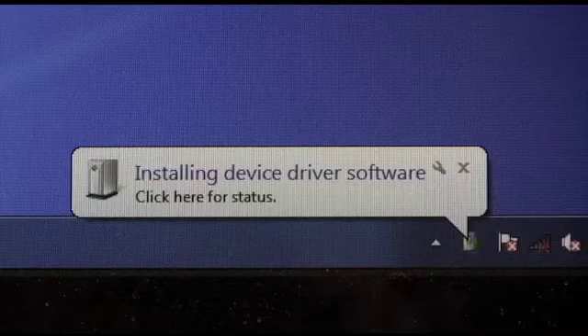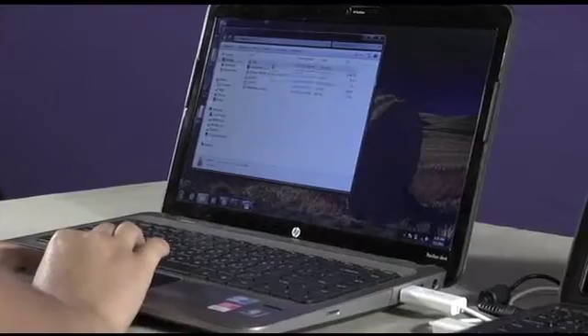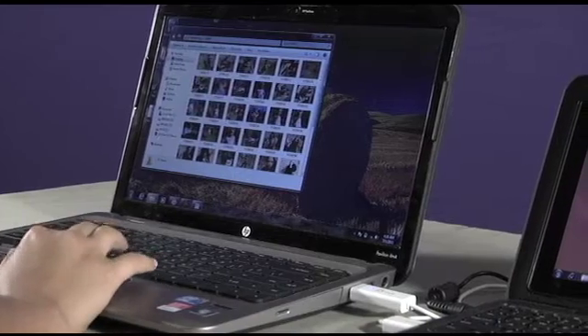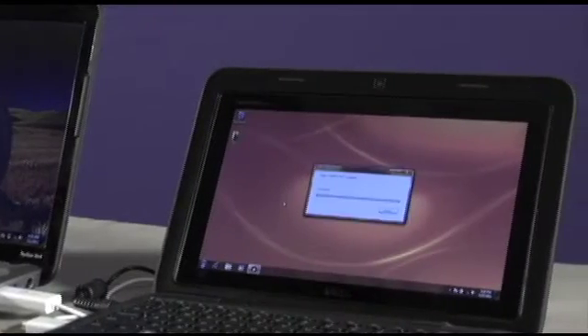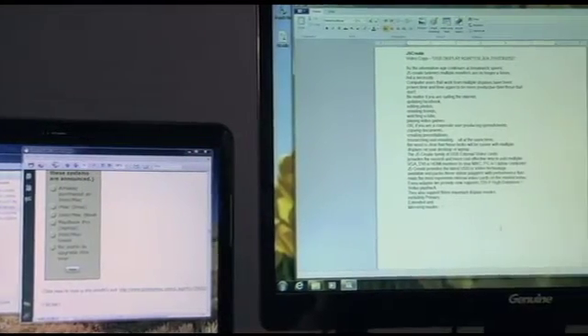The Wormhole automatically starts the software installation on both computers. Once up and running, you can move your cursor back and forth from computer to computer to increase workflow by copying files from your laptop to your PC and vice versa. In addition, wherever you drag the cursor is where you are working.